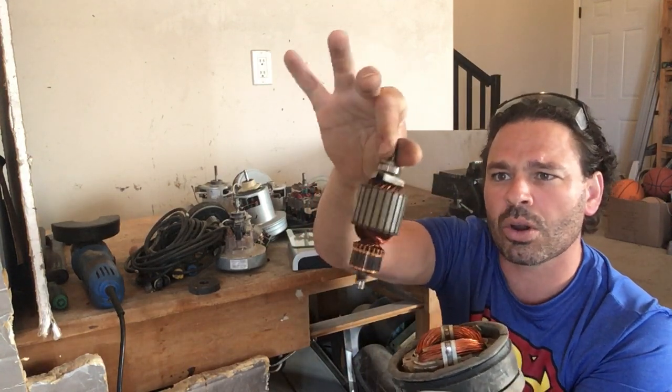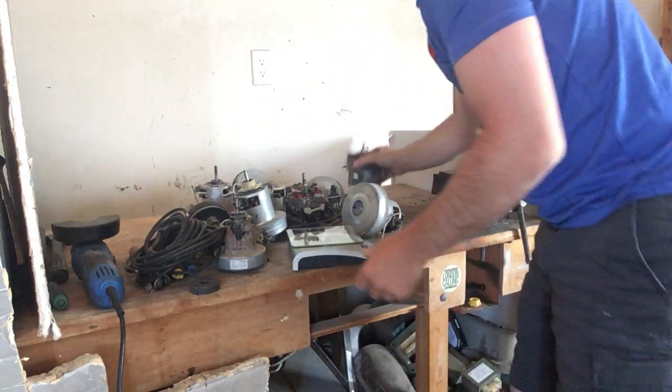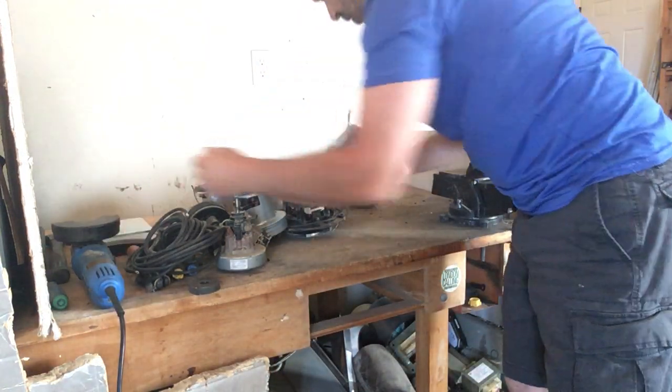These inner cores do have copper in them, and I am going to have a separate video showing you down the road how to take out that copper. But I'm going to start with this 3-pound one first.